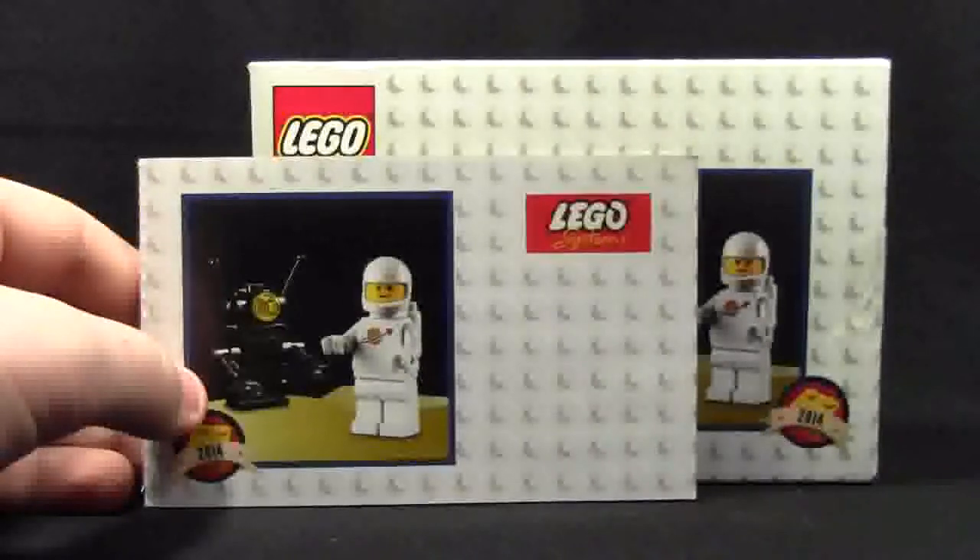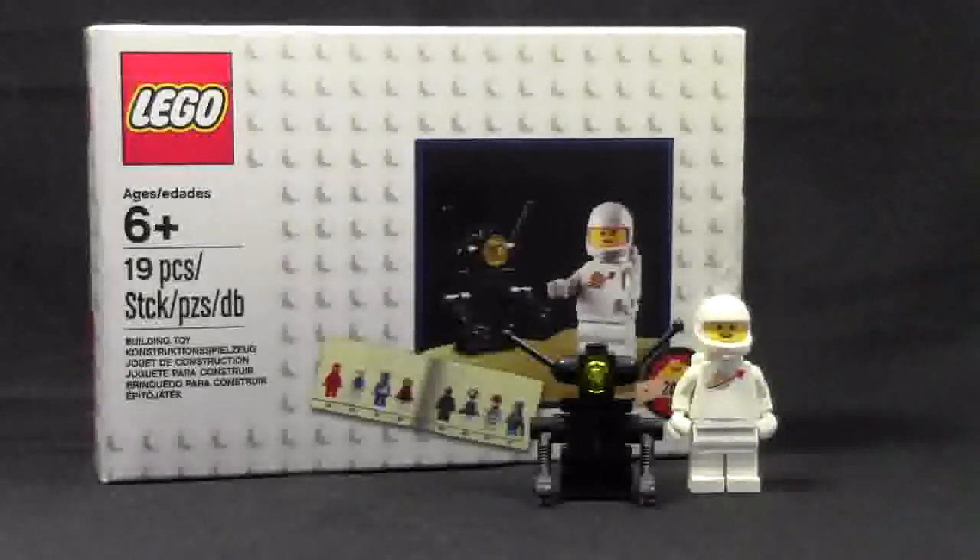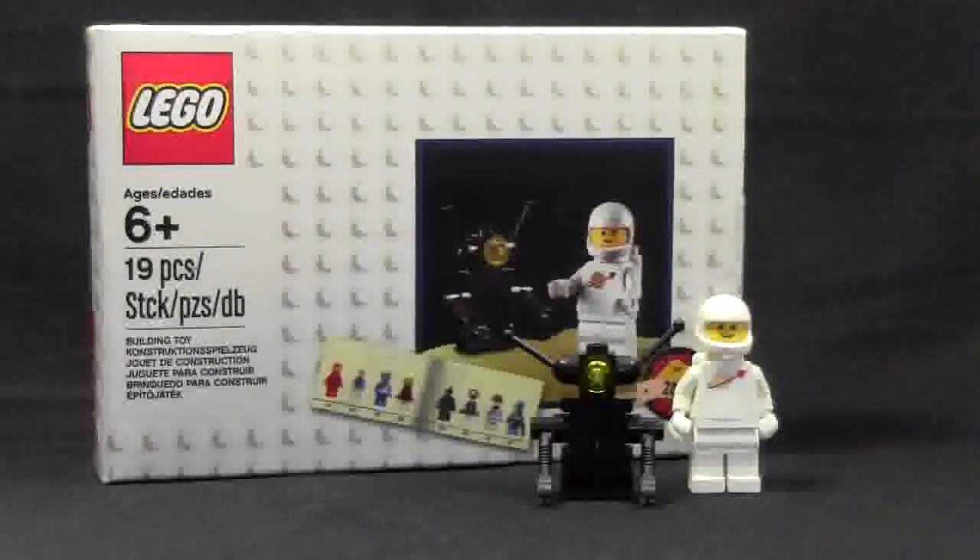Very cool instruction manuals and very cool box — definitely collector additions to this set. I think this set is great. Not many play features because it is such a small set, 19 pieces, smaller than most polybags actually. But I'm really glad we didn't get this set in a polybag. The box is very collectible with the really cool instruction manuals, and this set just looks really cool on display in your LEGO room, living room, bedroom — wherever you keep your LEGO. It was definitely worth spending the $75, though I actually got it for Christmas as a present. I knew I wanted it very much when I first saw the release pictures.